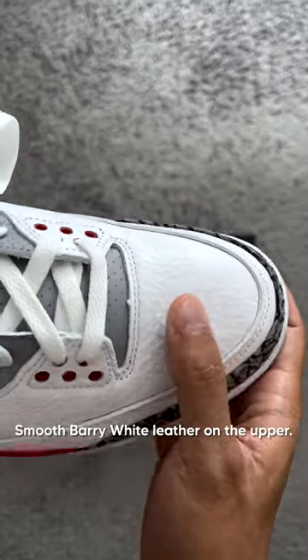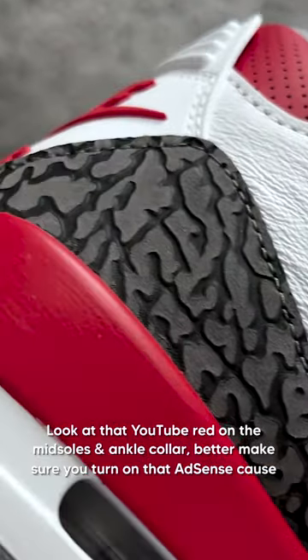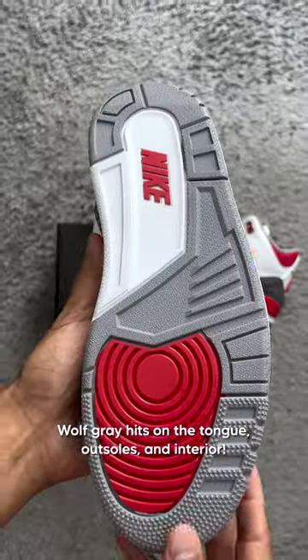Smooth Barry White leather on the upper. Elephant print on the mud guard and heels. Look at that YouTube Red on the midsole and ankle collar — better make sure you turn on that AdSense because these are money. Wolf Gray hits on the tongue, outsole, and interior.